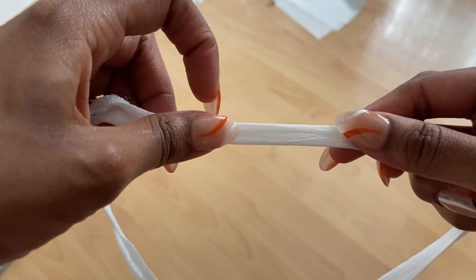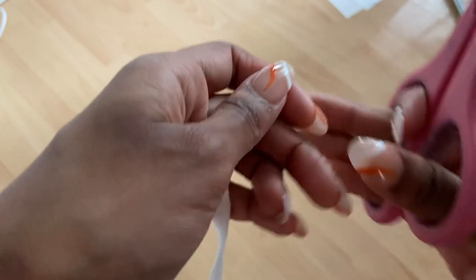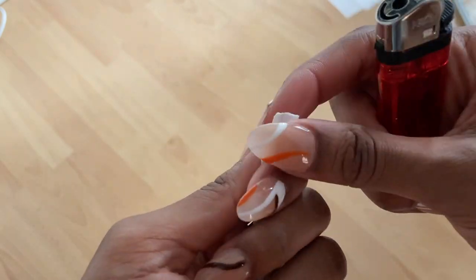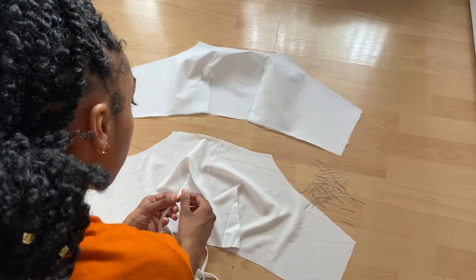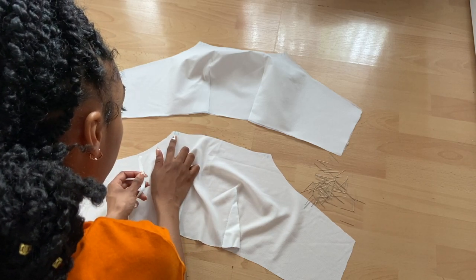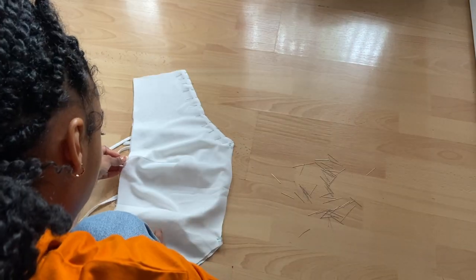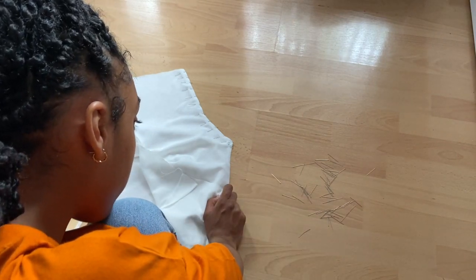I trimmed the edges of the straps, found the middle and cut the strap in half so I had one for each side. To seal the edge I used a lighter since my fabric was synthetic so it would melt - but be careful not to burn it or catch it on fire. Now I'm going to trap the straps between the bodice pieces. I've already marked where I want my straps to go, so I'll place them on top and then pin the lining right sides facing on top of that.